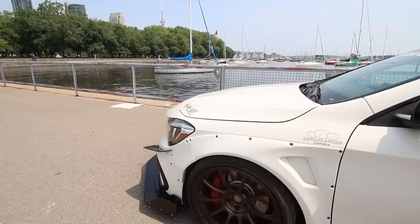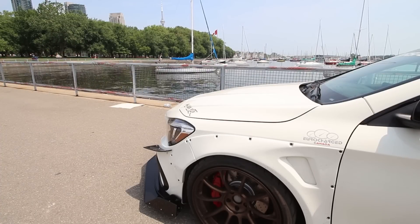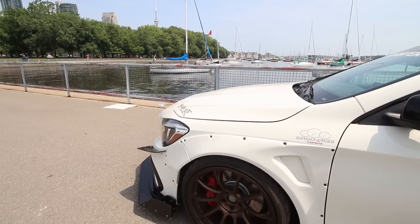He's running Nitto NT05 tires on 19-inch Voge ZE40 forged wheels. Since it's all-wheel drive, staggered sizing doesn't really work here, so he went with 275 on both front and rear. That totally makes sense for an AWD setup.